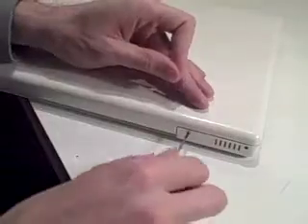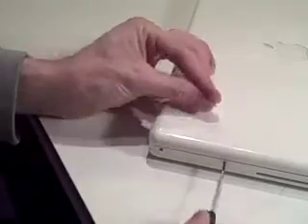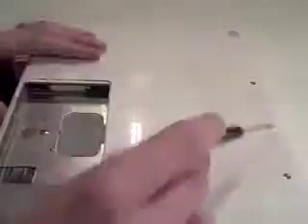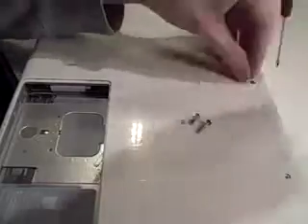Then we're going to move on to the side screws. The two that are on the optical drive — the DVD drive — are longer than the other two sides; they've got shoulders. The ones on the other side are very short. Then we're going to move to the bottom ones. The middle one is shorter than the two outside ones. Keep them safe.